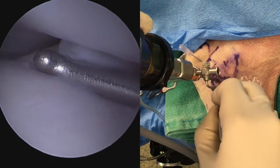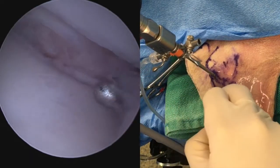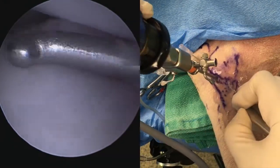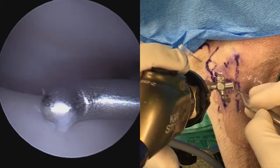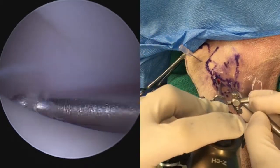Probing is performed first. Here we can see the probe placed right in the fissure region between the fragment and the rest of the coronoid process. Cartilage is palpated over the region. We can see a little bit of iatrogenic injury to the cartilage, which we want to avoid as much as possible.